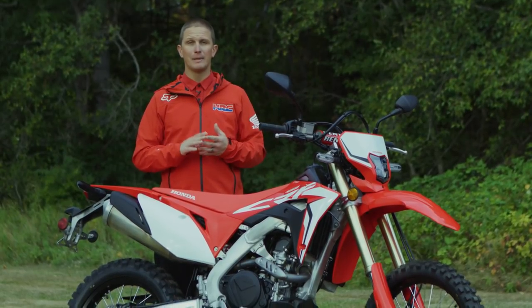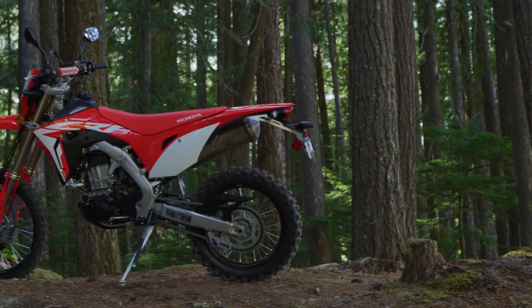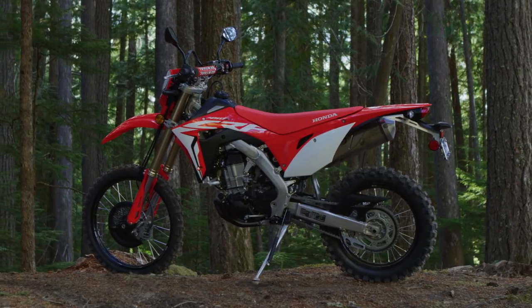The big thing for this model is a six-speed wide ratio transmission. Honda hasn't had a six-speed transmission in any of their off-road models in the past.